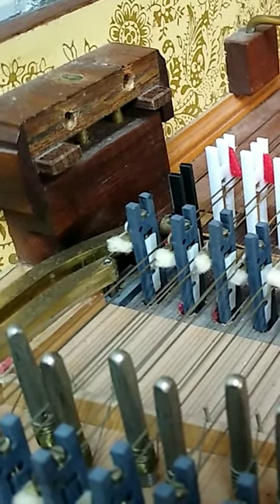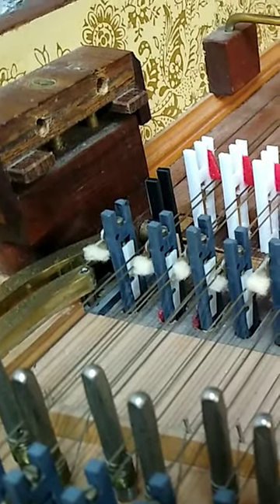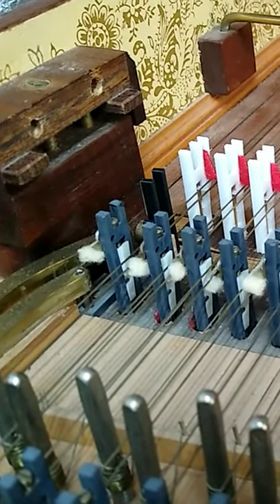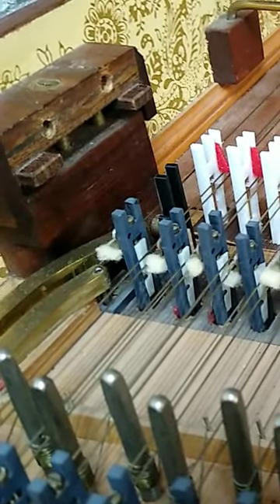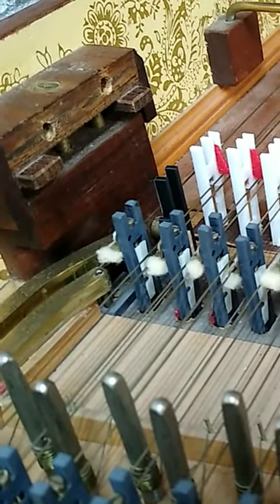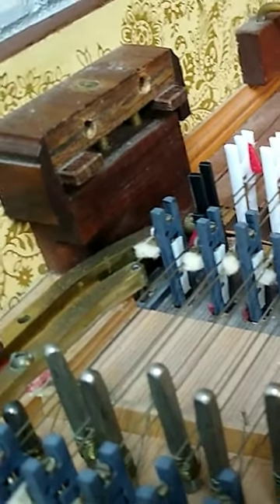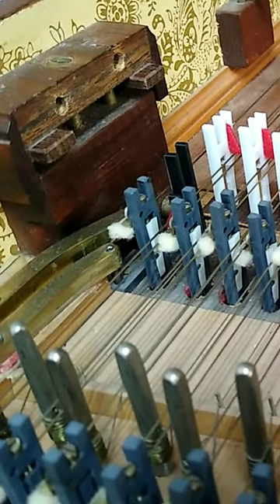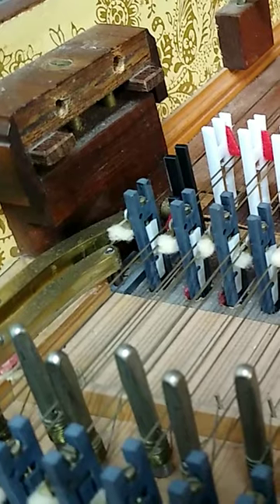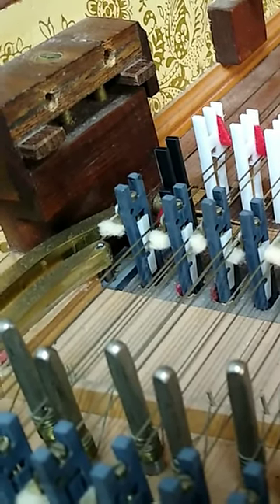With the first jack in place on the four-foot choir, there are two things that I needed to regulate before I add any more jacks into this instrument. First, is that I can turn the four-foot choir on and off. The other is that when you have both choirs engaged, they need to pluck at different times.